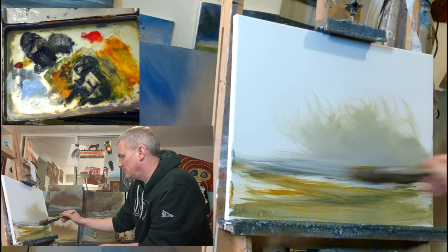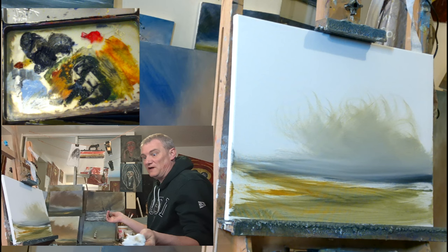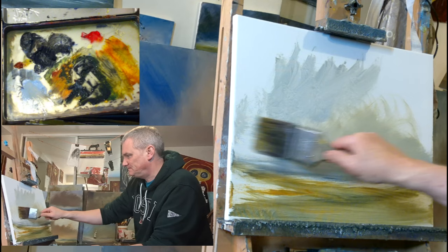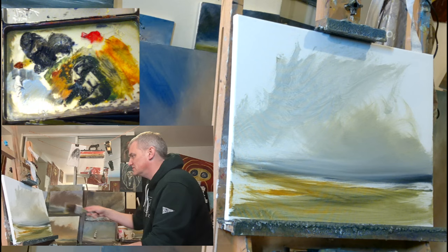A bit more white as we run it across the horizon. There we go — not great at this stage, it's very early on. Another wipe of the brush, dip of the old paint thinner, just get some of this blue organised and pull that up there. It's more greeny blue, but that doesn't matter — there are all sorts of colours in the sky.